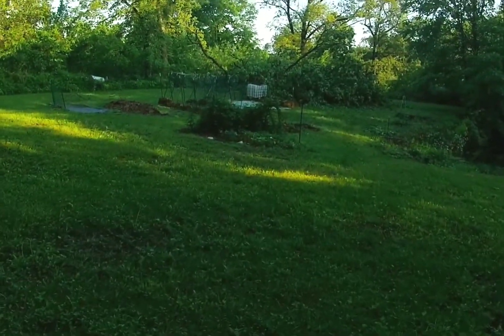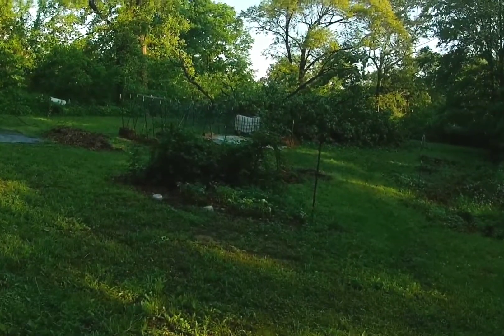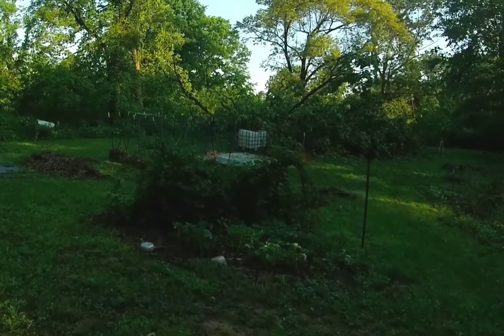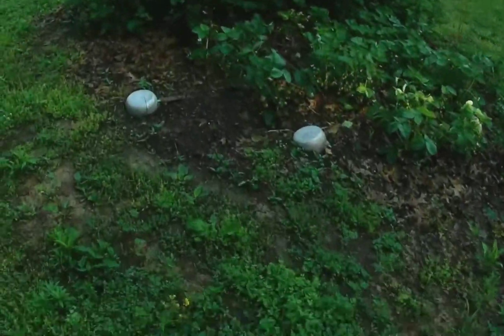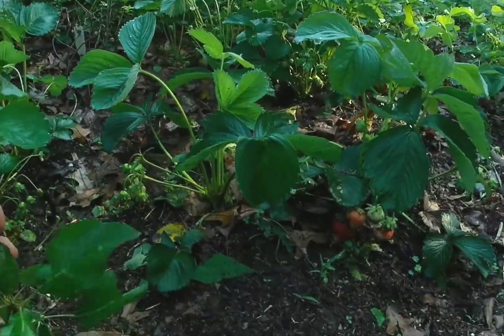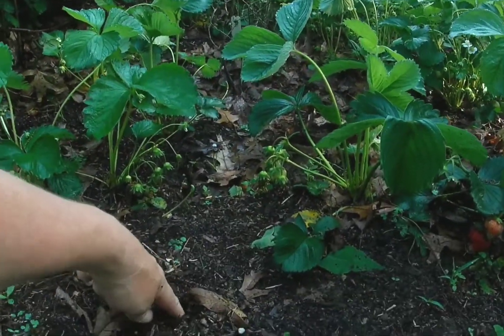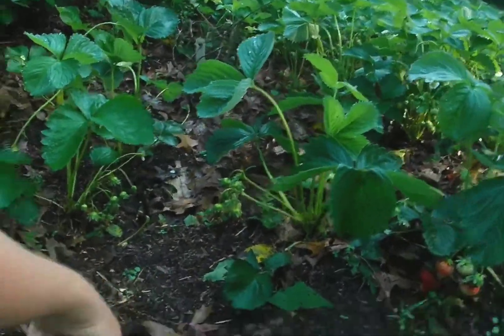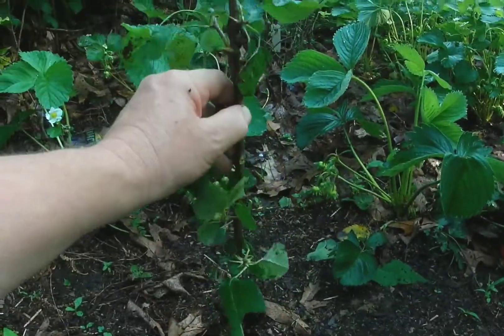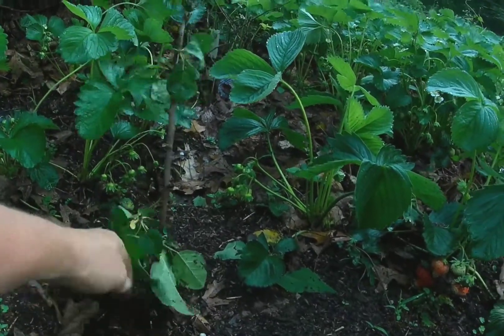Once again, I appreciate you stopping by, see you all next time. Let's take this thing out here to the strawberry patch. Let's stick this thing right here. I'm just going to poke a hole, put that in there and cover it up.